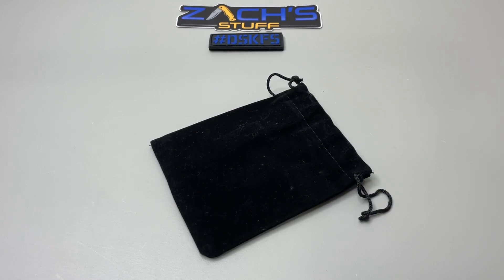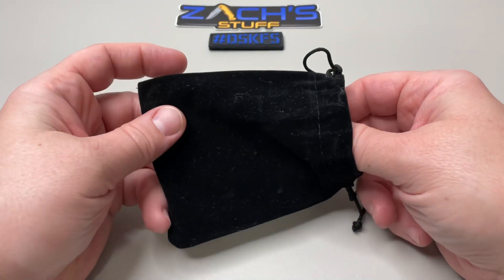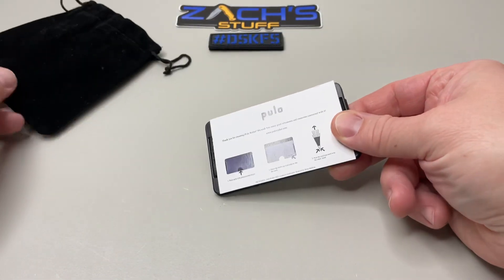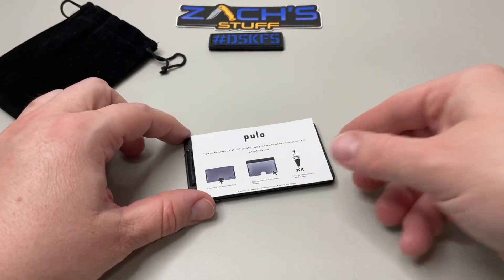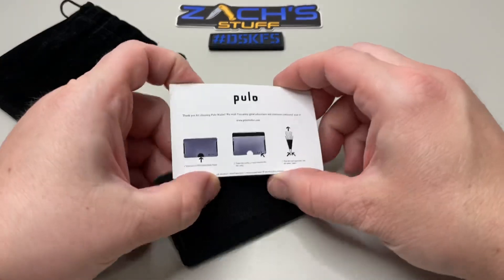Hey everybody, welcome back. We have a really cool EDC item today to look at. It is an everyday carry wallet, and it's got one of my favorite things: carbon fiber. This is made by Pulo in Poland, over in Europe. This is the Pulo carbon fiber wallet.